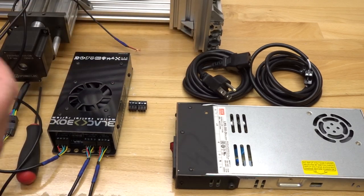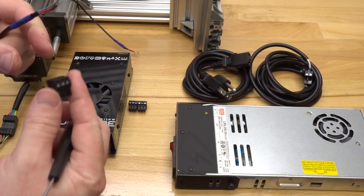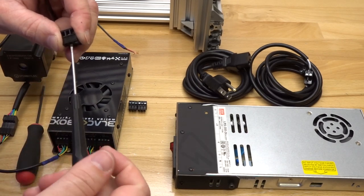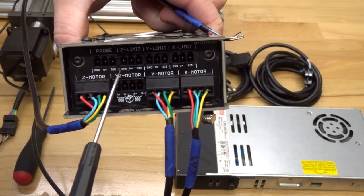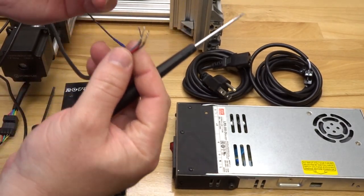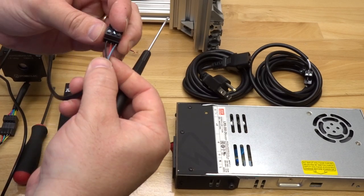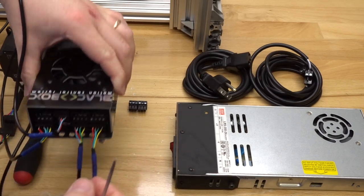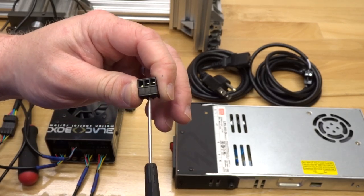Moving on to the three-pin male connectors for the micro limit switches. Starting with the Z micro limit — loosen each pin just like the motors, then insert the wire. On the black box you'll see inputs for limit switches: ground, positive, and signal. With pins facing upright: black to the left, red in the center, blue to the right. Locate Z limit and plug that in. Do the same exact thing for the additional micro limit switches.